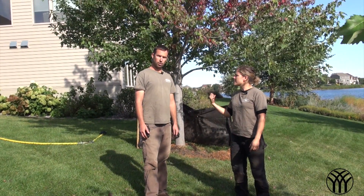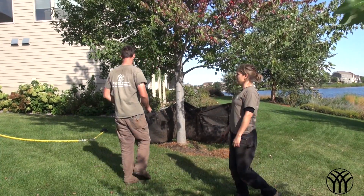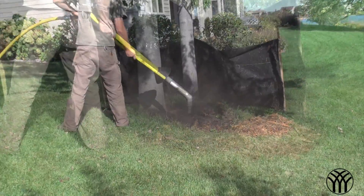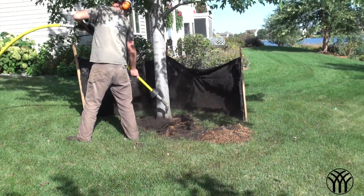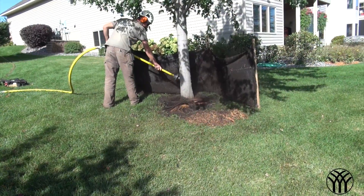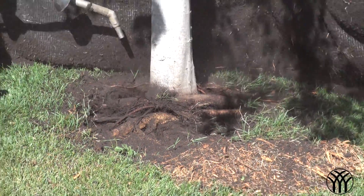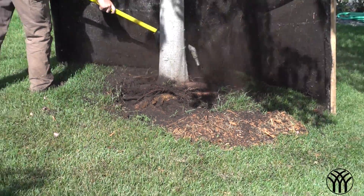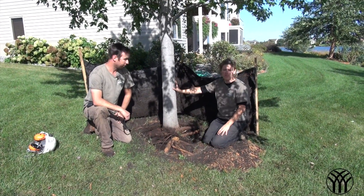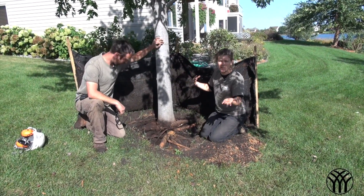Should we start blasting away? I'm going to use an air spade. Steve just blasted away some of the soil using an air spade. As you can tell, it doesn't damage any of the roots — it just uses air to remove the soil.